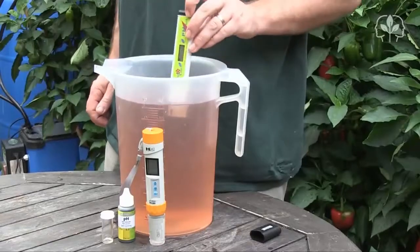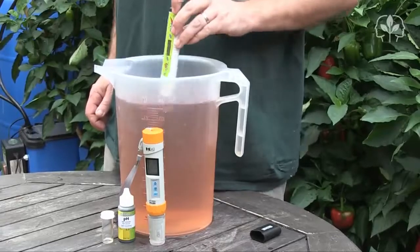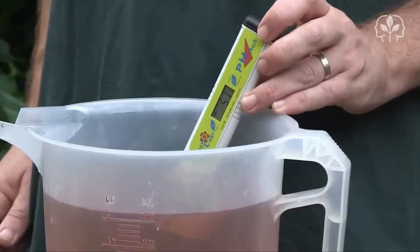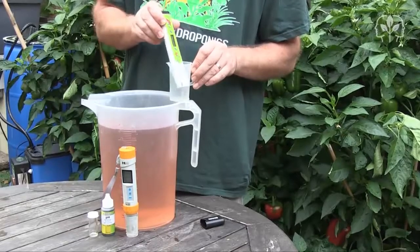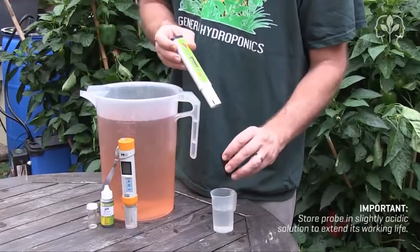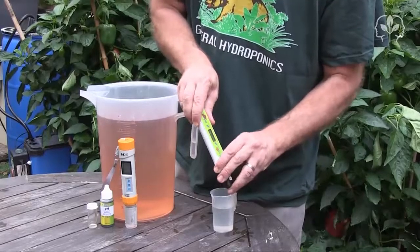If we want more accuracy we need to use a digital pH meter. Let's give this HordiCare meter a go. I keep stirring until the meter beeps and the reading stops flashing, and as you can see it's reading 5.7. Don't forget to give the probe a little wash in distilled water, and then keep the probe wet by pouring some solution into the cap. You can buy storage solution at your local hydro store, or just mix up some water to pH 3.5.